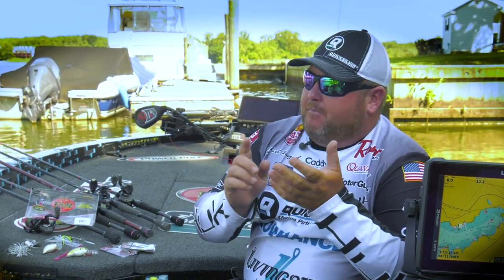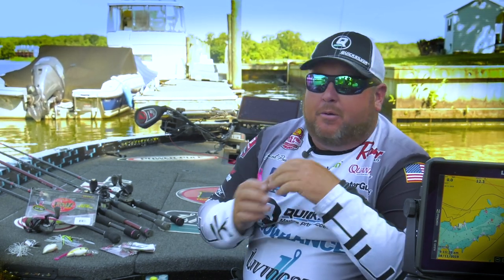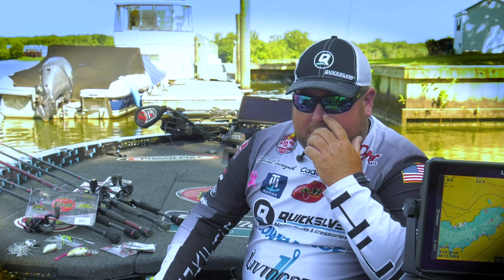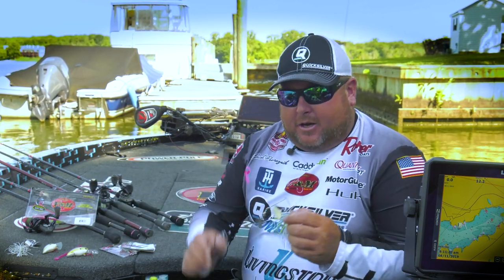The thing about springtime seawall fishing is you've got a shad spawn. On Lake Conroe, if you look back at the Bassmaster Classic we had there, Edwin Evers was filmed a lot throwing a spinnerbait down a seawall first thing in the morning because of shad spawning. I was doing the same thing — me and Edwin were fishing kind of in the same area, and it was just a typical shad color spinnerbait.